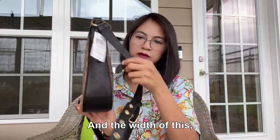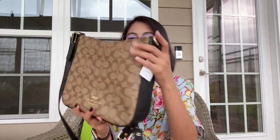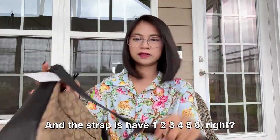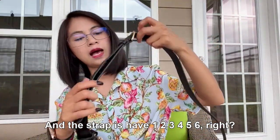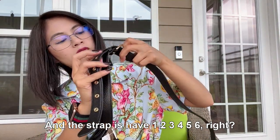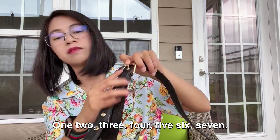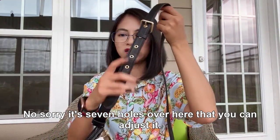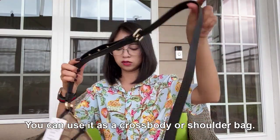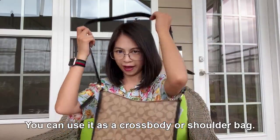The width is 2.75 inches. The strap has seven holes so you can adjust it, and you can use it as a crossbody or shoulder bag.